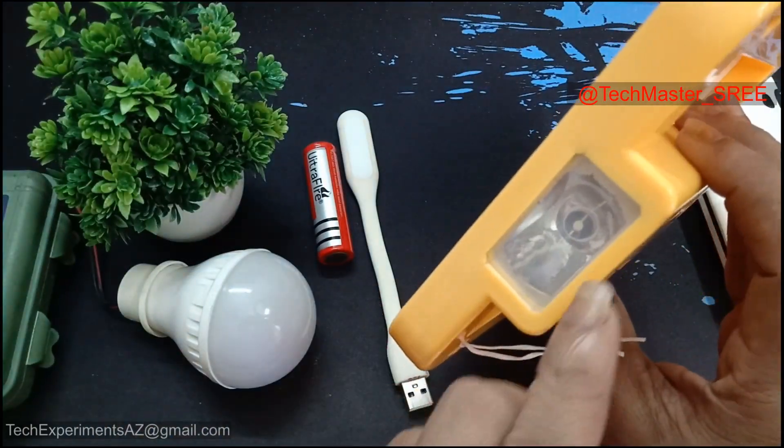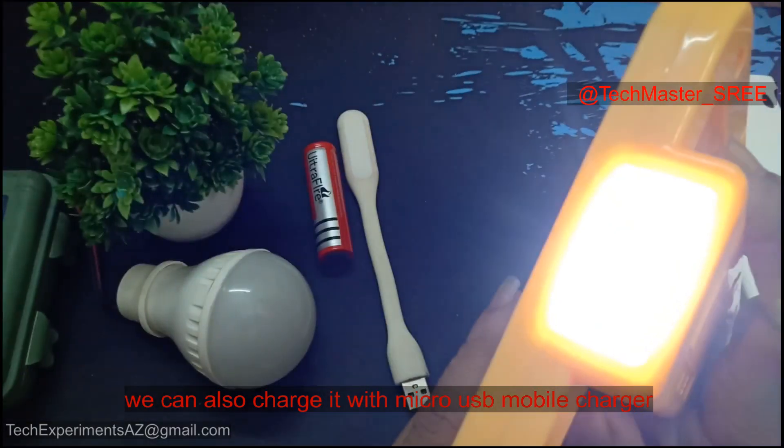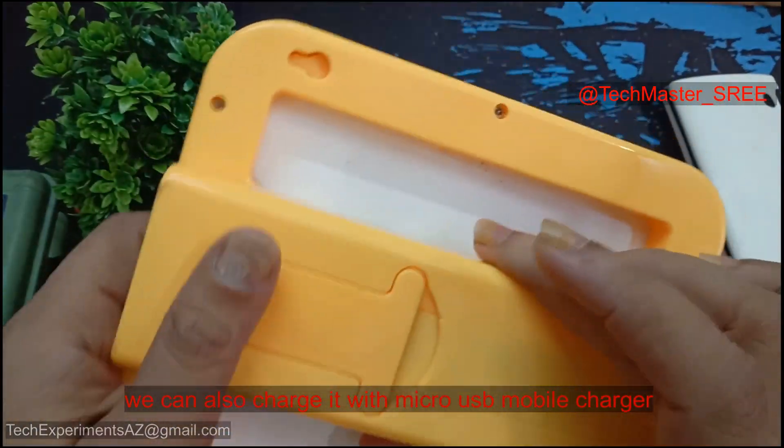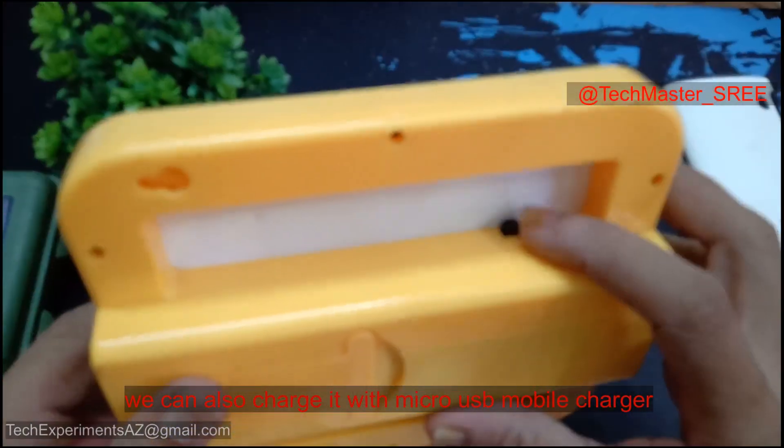Now I'm going to show you a torchlight. Now I'm going to show you a hang. Now I'm going to show you a USB on-off button.